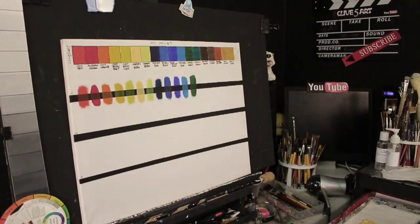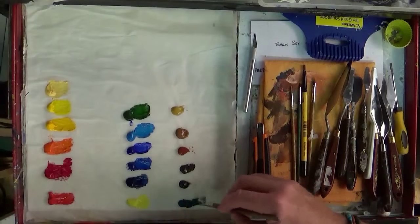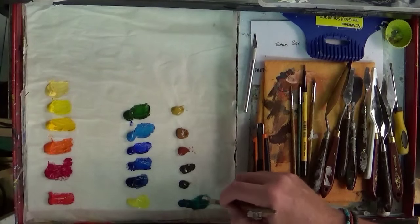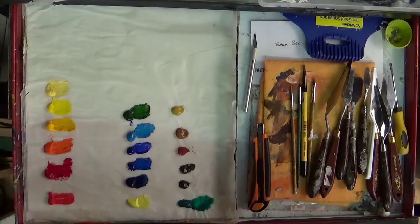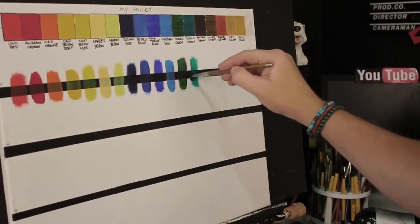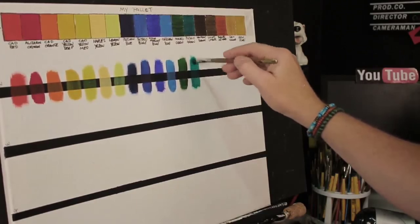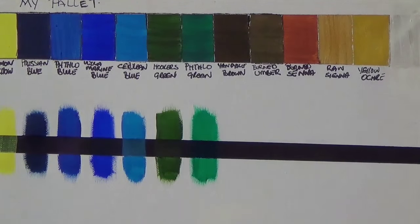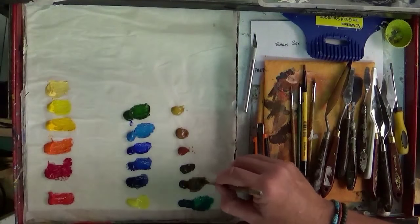Welcome back — let's go into some phthalo green now. I like phthalo green, one of my favorite greens. I do use it a lot in portraits, believe it or not — there's more green in flesh tones than you think, which we'll cover again when we get to portraits. Now we're moving on to earth tones: van dyke brown.